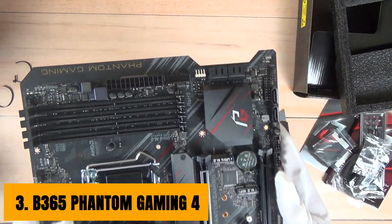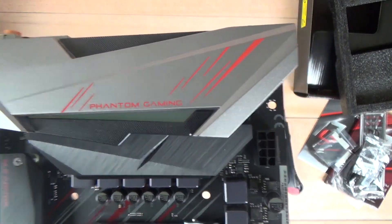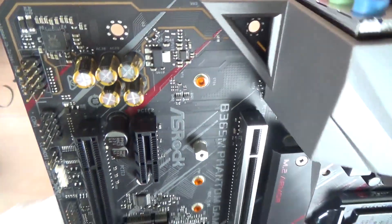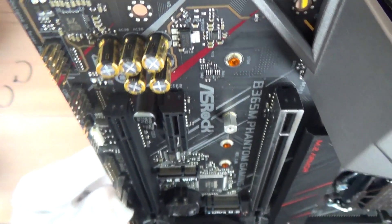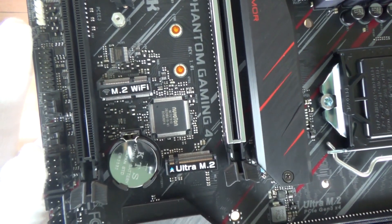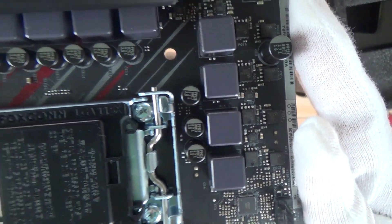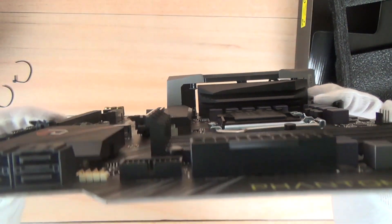At number 3, it's ASRock B365 Phantom Gaming 4. ASRock has released several B365 chipset motherboards, and the premium pick in this chipset is the B365 Phantom Gaming 4. I know pairing a premium motherboard with a budget CPU doesn't make sense, but this one comes with a budget-friendly price which you can easily afford for this build. ASRock targeted this board for mainstream gaming and professional work, as it comes with all the features you need in a gaming build. The controllers on this board are a bit more expensive and affect the overall price. This board has a black-colored base with some red and gray stripes on it, and has RGB lights that look attractive in RGB builds.